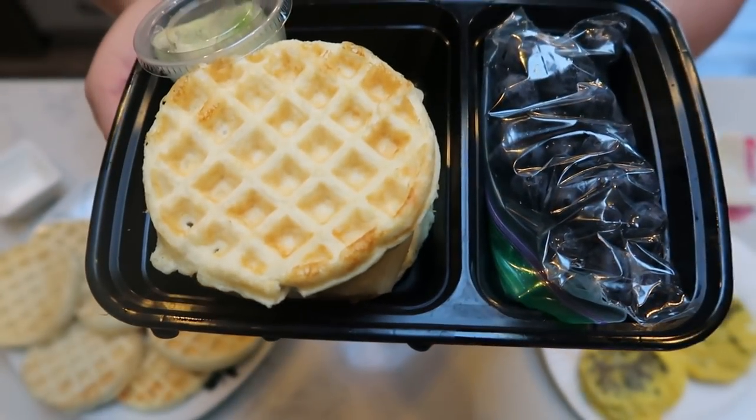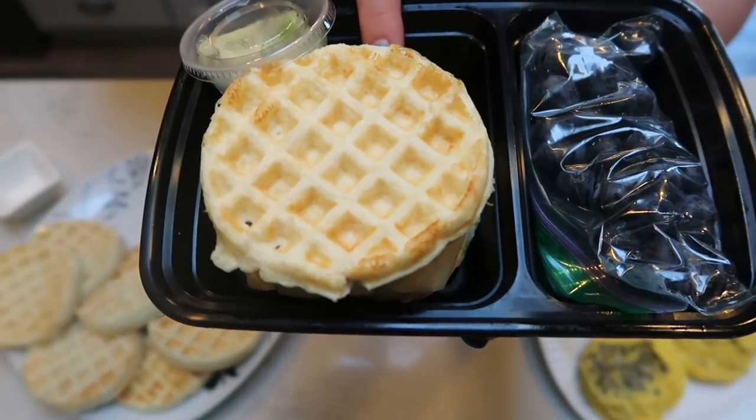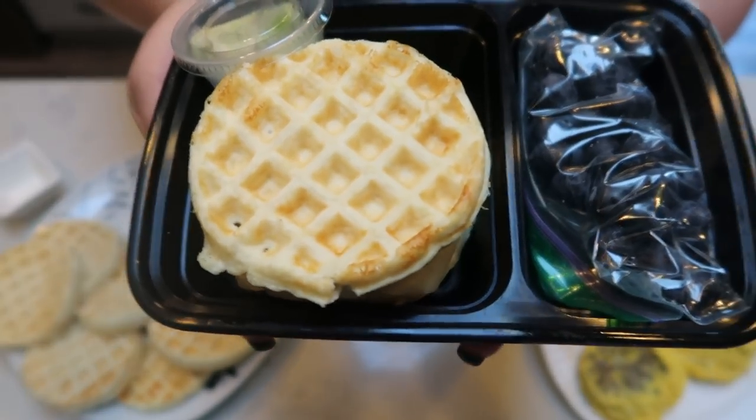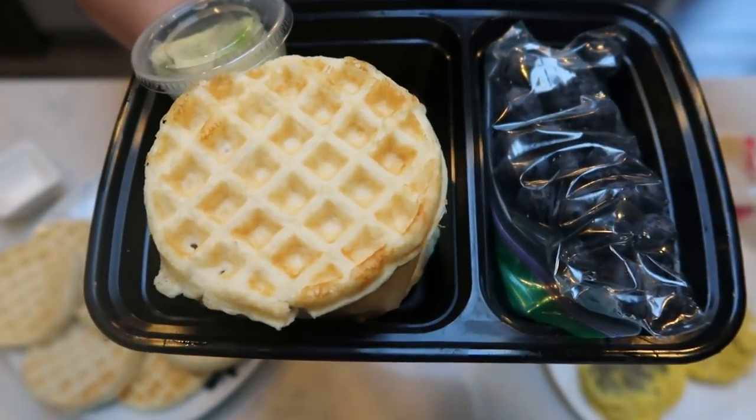This is a five smart point breakfast when you add the one smart point of avocado for some healthy fat. It is full of protein because we have egg, sausage, cheese, and the Birchbenders protein mix. What a fantastic, satisfying, filling breakfast for only five smart points.